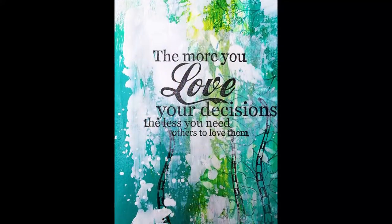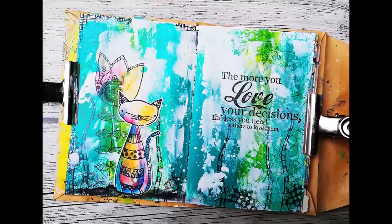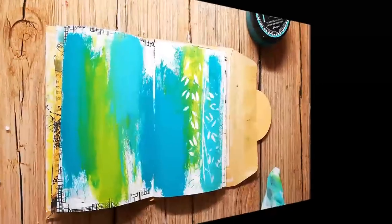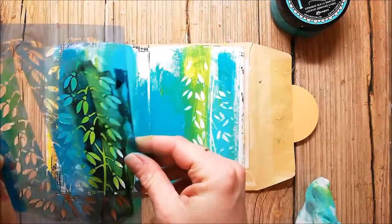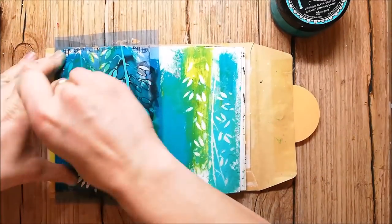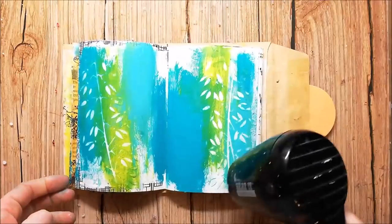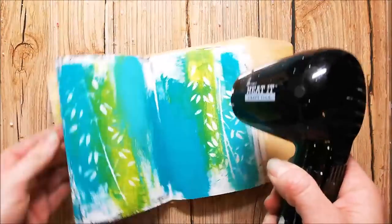On this spread I'm using my stamps from RubberDance of course and also acrylic paints. I have already started my page and I've added acrylic paints just with my fingers, and when they are still wet I remove some of the paint through a stencil. I'm working with a stencil from Stamplerations.